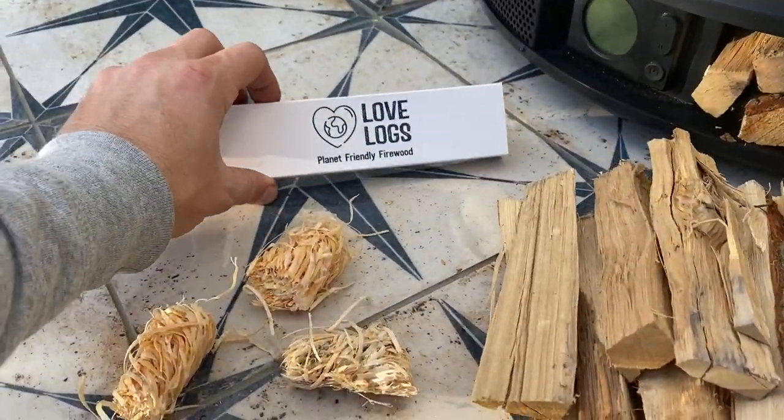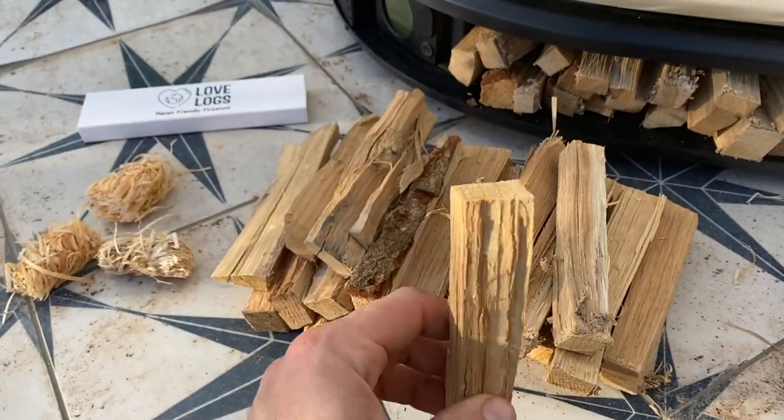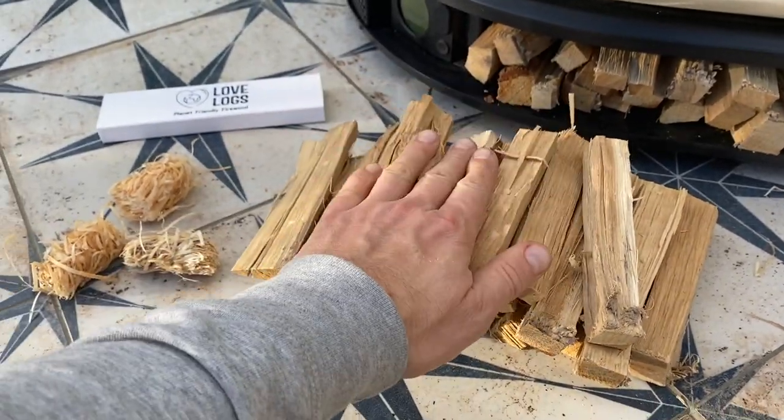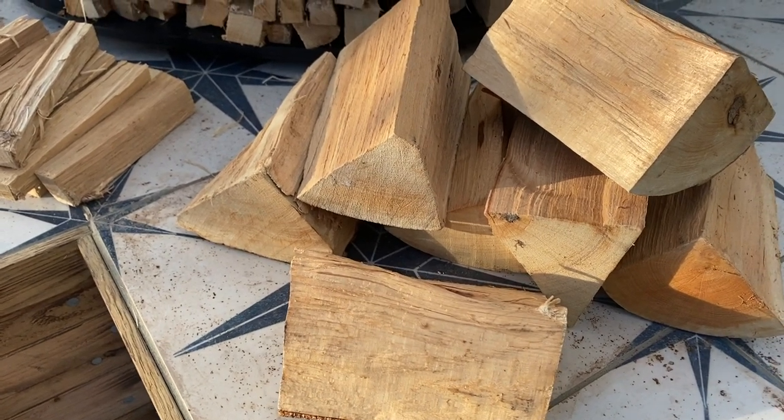So this is everything you need: extra long matches, natural fire lighters, oak kindling — we produced this for the rock box but it's perfect to get the dome going — and beach shorties, which are perfect for a long burn time in the dome.